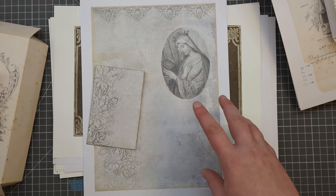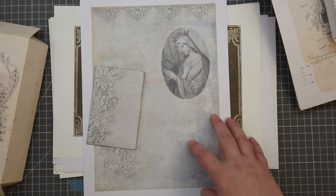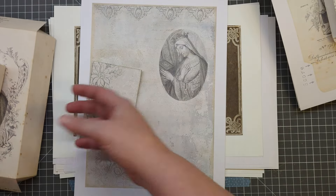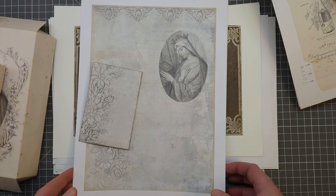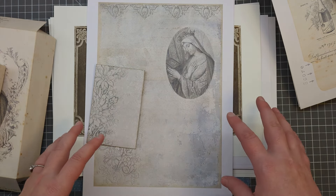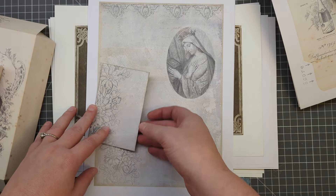There's actually two kits. So there's Golden Prayer, which is the main kit, and then there's a Golden Prayer add-on kit as well. I've printed out all the pages just to show you what's in the kit so we can have a little flick through. I've not actually separated the kits into what's in the add-on and what's in the main kit - I'm sorry about that. I've just printed everything out.